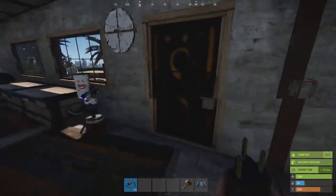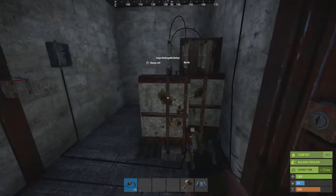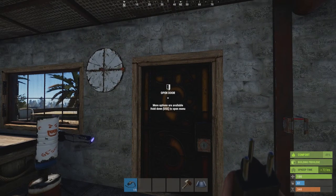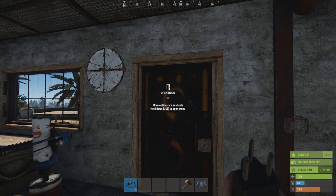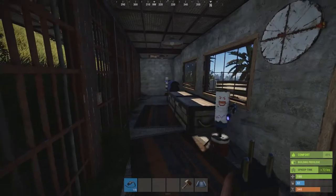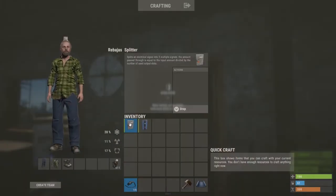What we're going to look at today is the splitter. All the videos up till now have looked at connecting one thing to your power source. Obviously if you've got a base a little bit bigger than a starter base, then you're going to want to be able to include several different electrical features in your base — and that's where the splitter comes in.